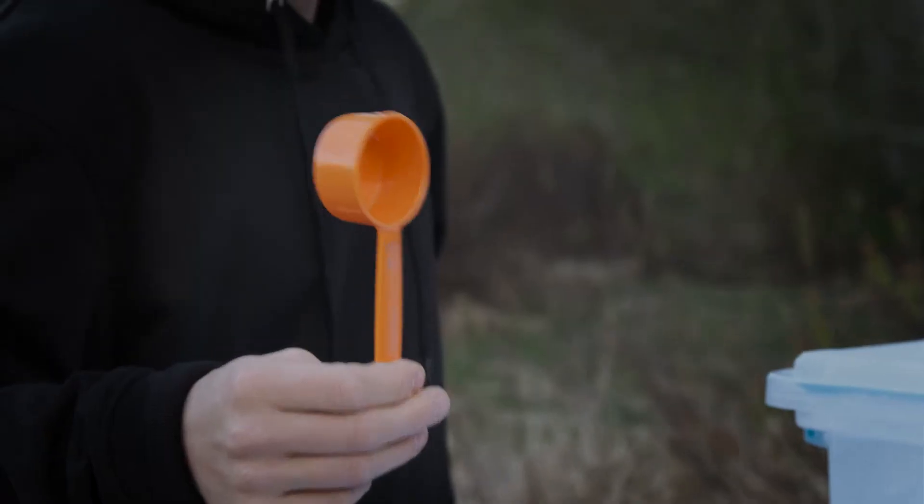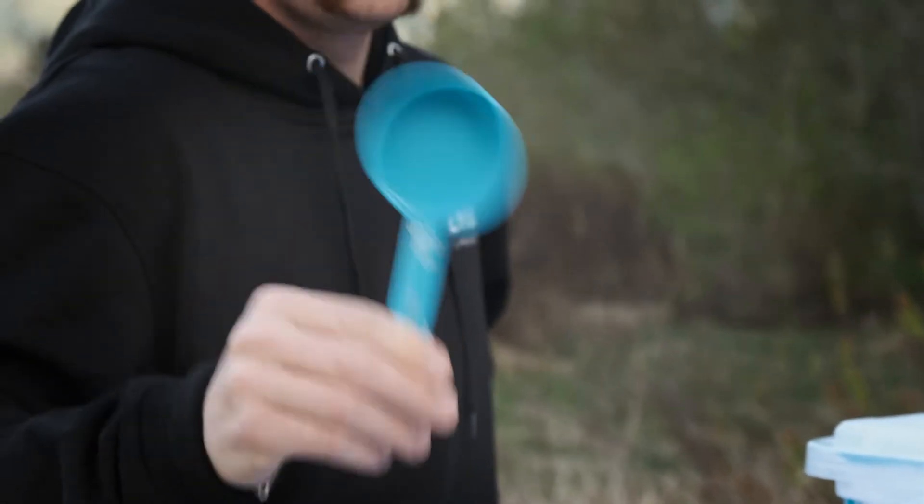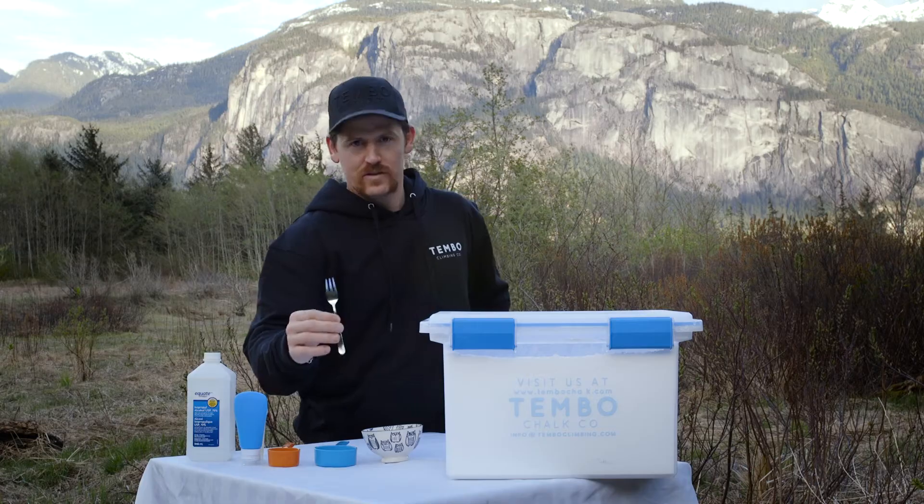You'll also want two kinds of measuring cups — a quarter cup and a half cup — as well as a bowl to mix it in and a fork to stir it up.